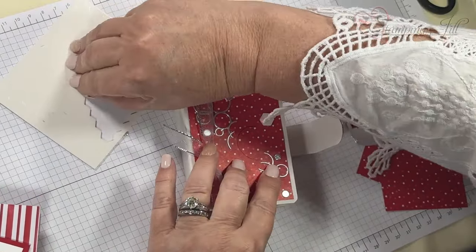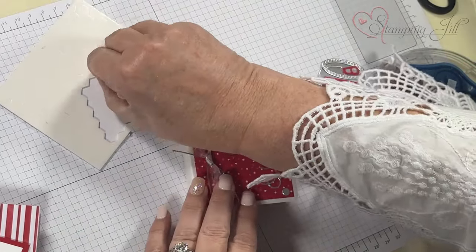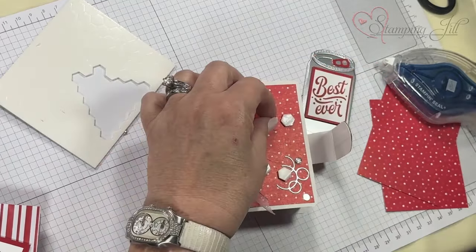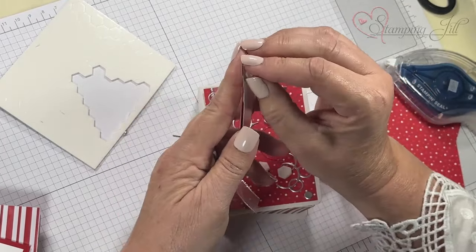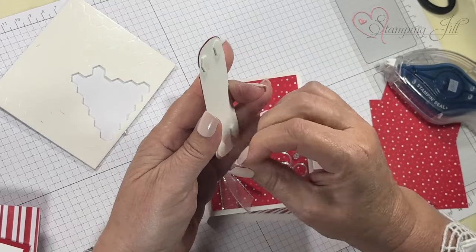That way, when I put this flap, it's not going to be in the way of actual things. I've got those four down. Take the adhesive off the back of the dimensionals — this one already has it on the corners. These Simply Sparkling dies are so much fun, especially if you like soda.